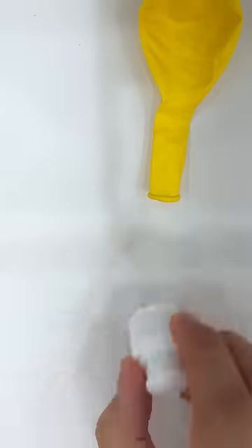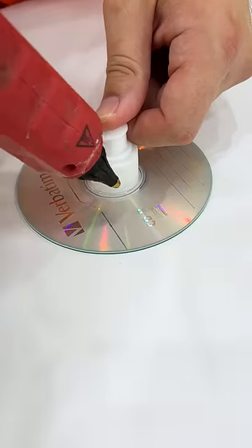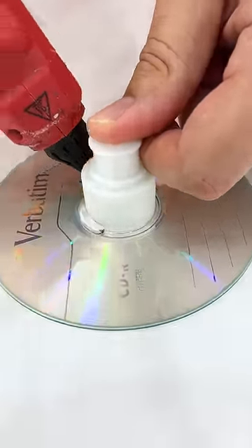We will need a balloon, a bottle top, and a CD. Let's glue it! Let it dry!